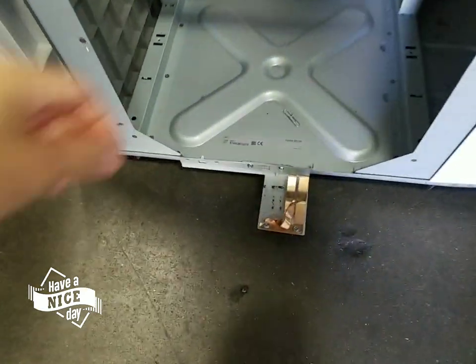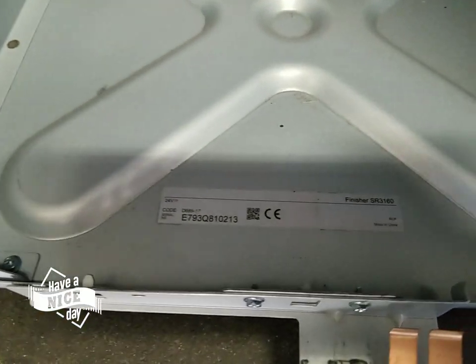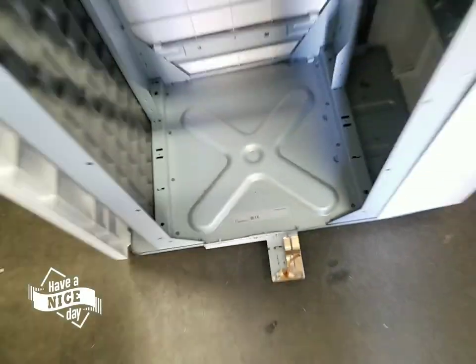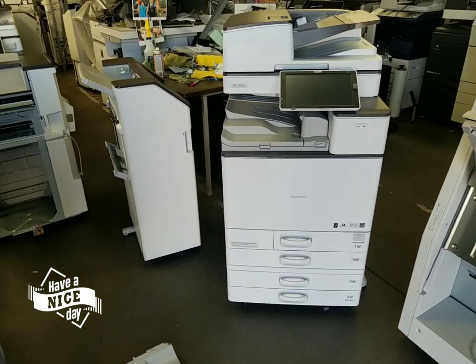If you have a 3160, it's going to be right here. If you look at the back of the finisher towards the bottom, you're going to have the model right there, which is your SR-3160. So let me go ahead back up here and I'm going to show you the first step you need to do when you receive your machine.